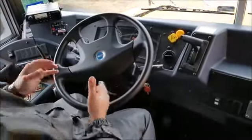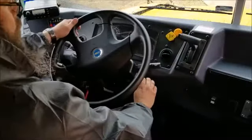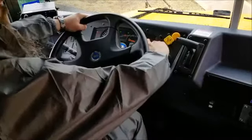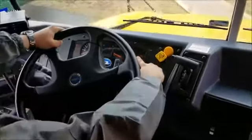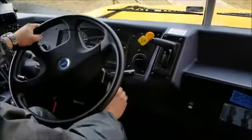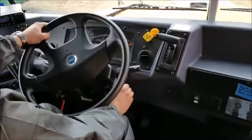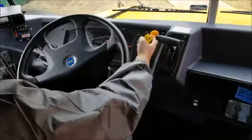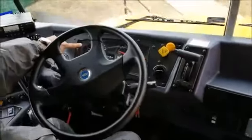So next I'm going to perform a safe start. I'm going to turn the key to the on position and wait for the wait-to-start light to go out. Once it's gone out, I'm going to start the bus. I'm also going to make sure it's in neutral and the parking brake is applied — you can see the little red light for parking brake right here.